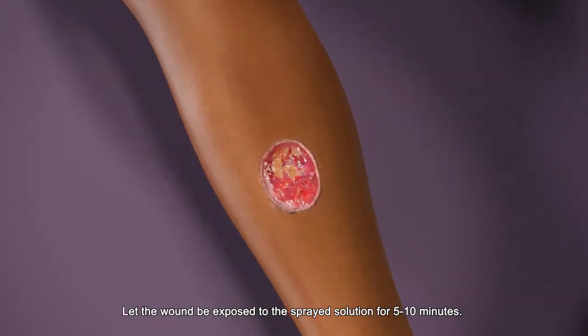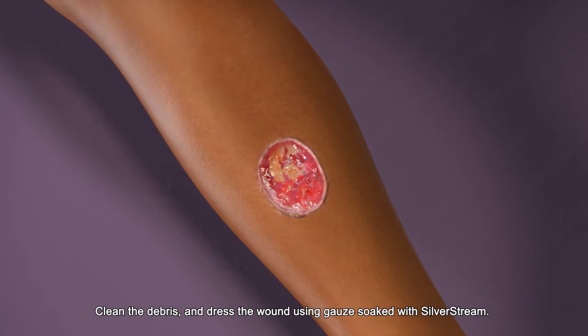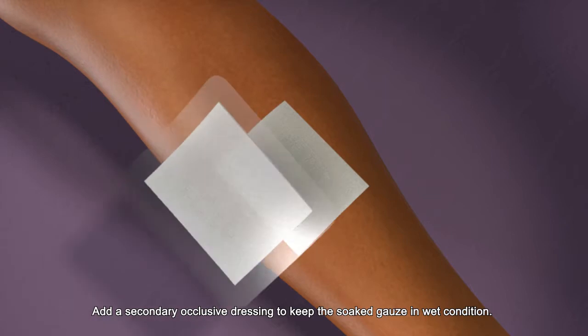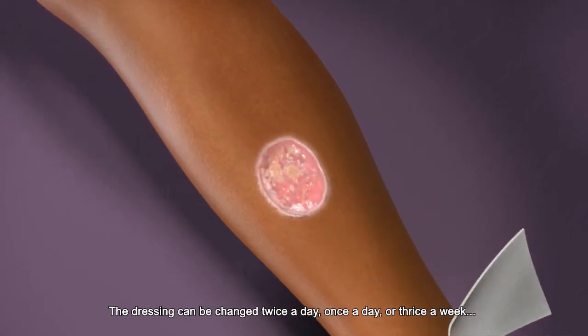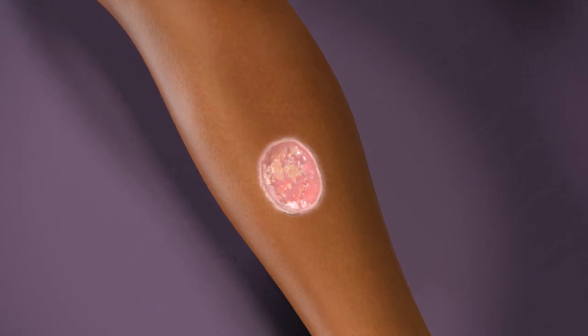Let the wound be exposed to the sprayed solution for 5-10 minutes. Clean the debris and dress the wound using gauze soaked with Silverstream. Add a secondary occlusive dressing to keep the soaked gauze in wet condition. The dressing can be changed twice a day, once a day or thrice a week depending on the type of chronic wound and infection. Thank you.